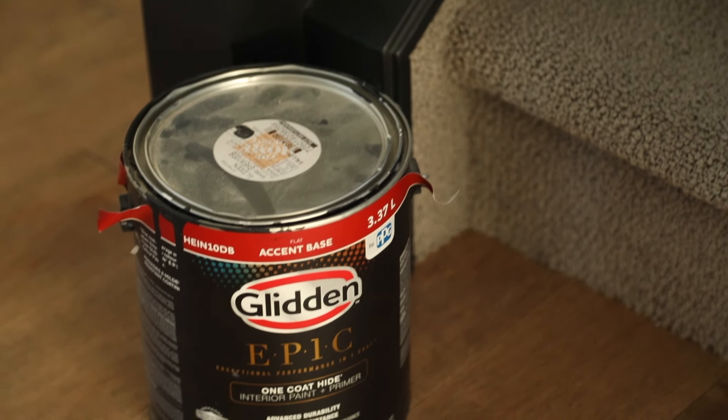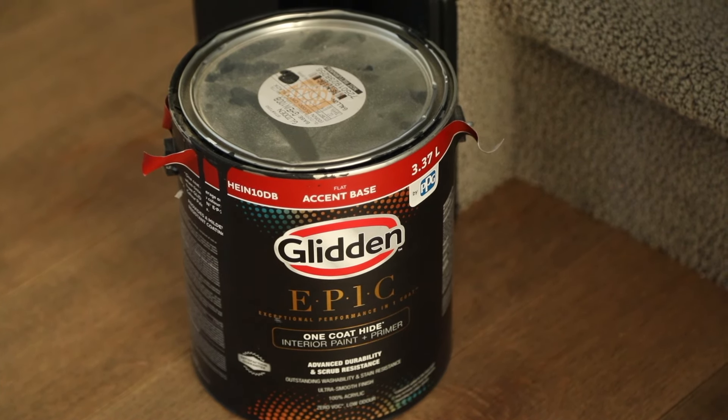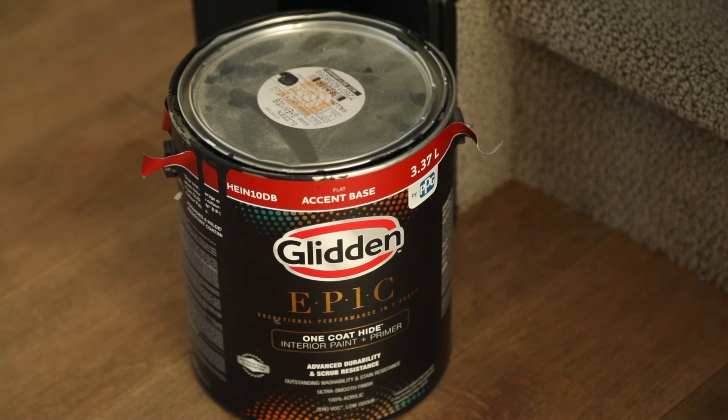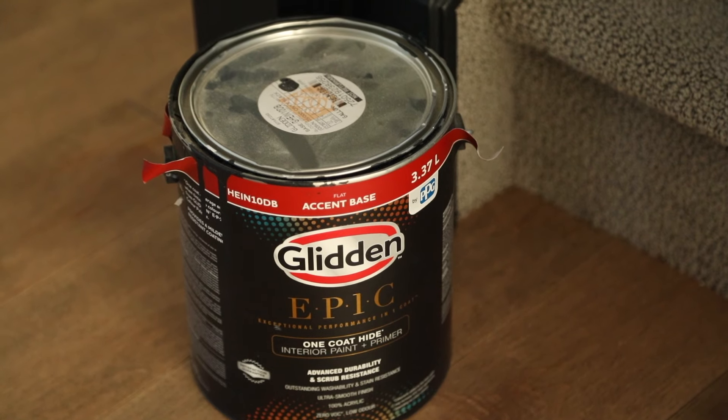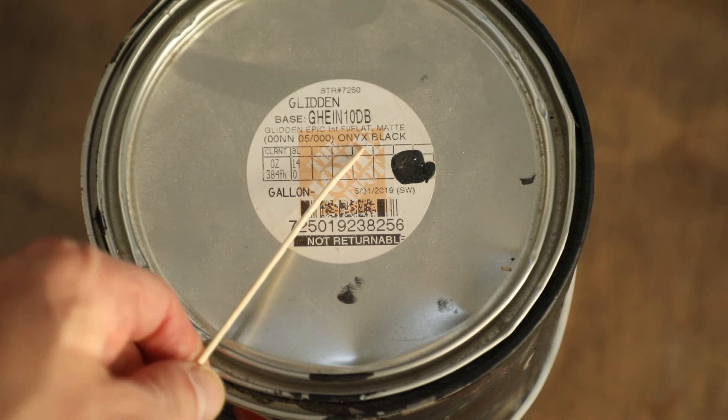Here's the paint I used, and I can't tell you how happy I am with it. This is Glidden Epic one-coat hide interior paint — it's kind of a higher-end or mid-high paint. You can see it's the flat accent base, which might freak people out, and the Home Depot color code is onyx black. Everybody freaks out about flat paint, but I have a six-year-old boy who crawls all over it, hangs clothes and towels on it, kicks balls around — it doesn't scratch. I haven't had to touch it up once in six months.